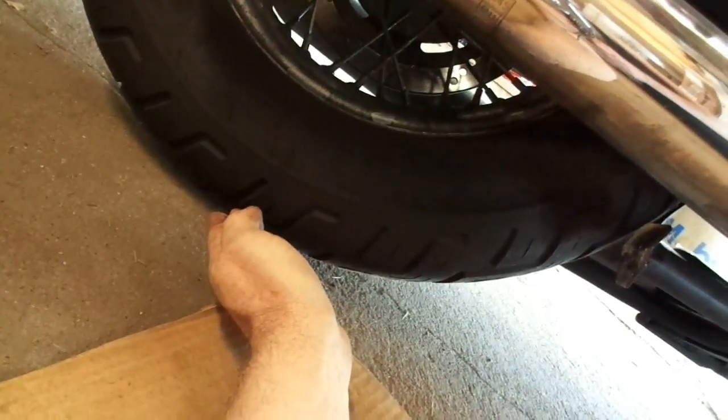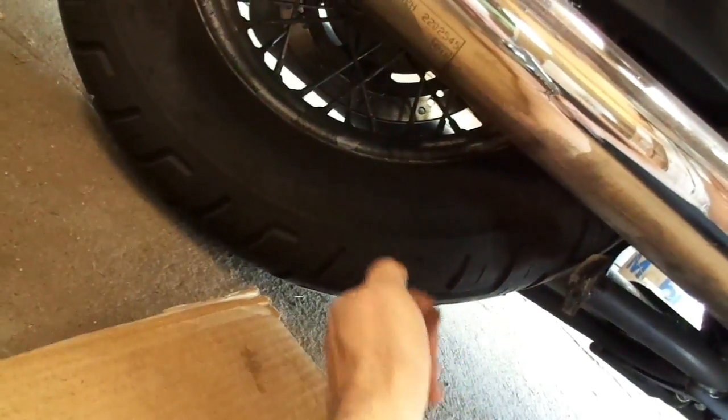But by raising this tire — and this was a suggestion by my friend Tom, NavyThomas8, check out his channel, NavyThomas8 on YouTube — he said just put a 2x4 underneath it. In other words, roll it up on a 2x4.